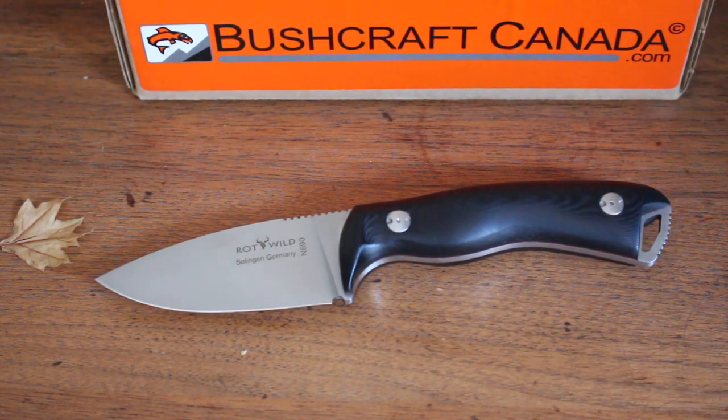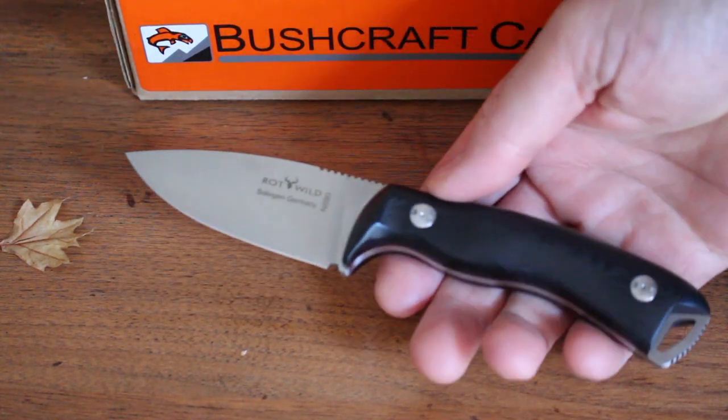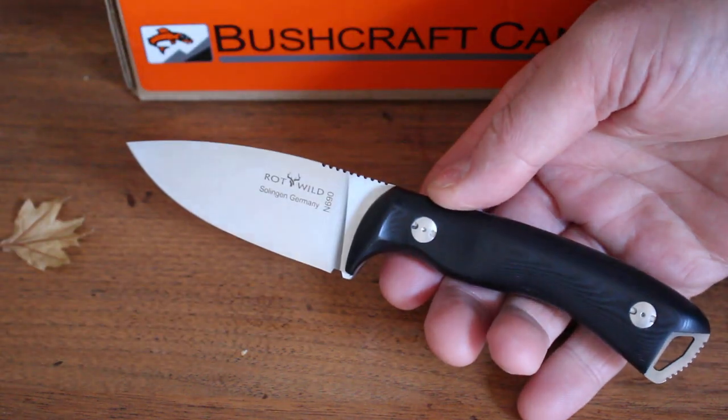Hello, Paul Rumson from bushcraftcanada.com. I'm going to show you a really nice little knife today — this is the Otter Rockwild Milan.